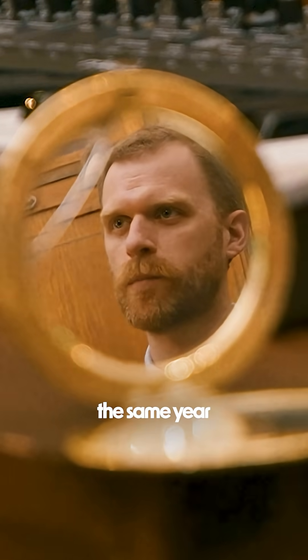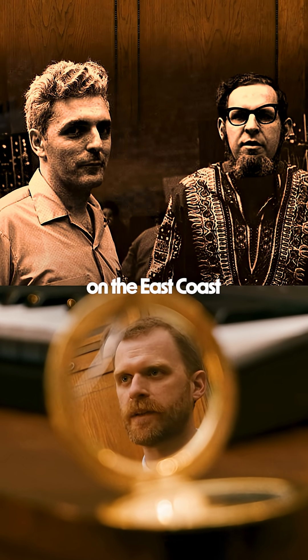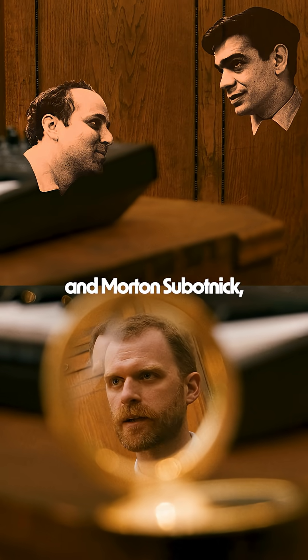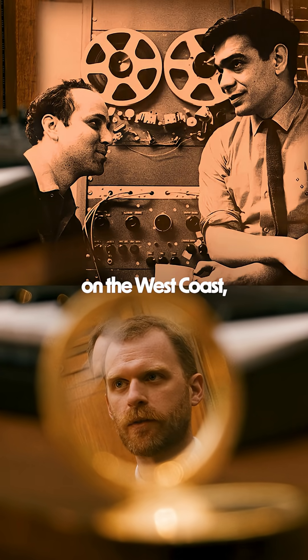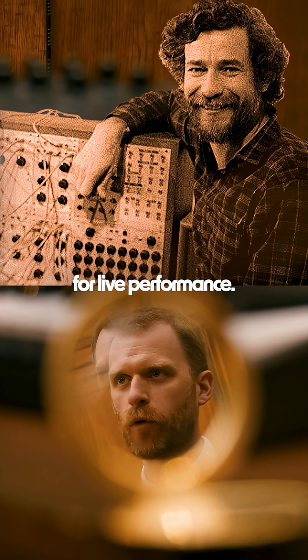In 1963, the same year Bob Moog and Herb Deutsch were designing and building their modular synthesizer on the east coast of the United States, Ramon Sender and Morton Sabonik, two experimental tape composers on the west coast, commissioned Don Buchla to build an electronic instrument for live performance.